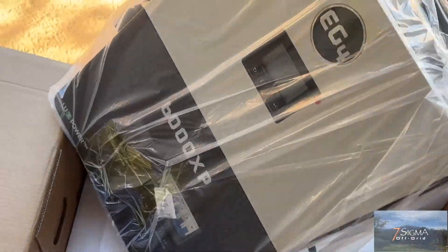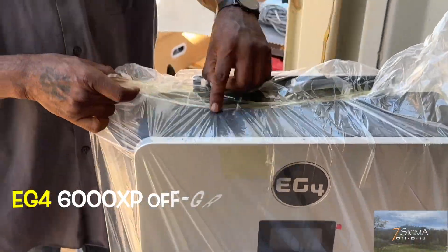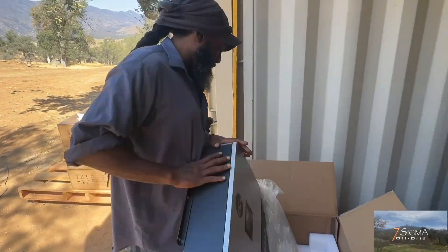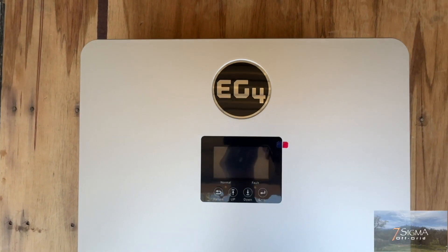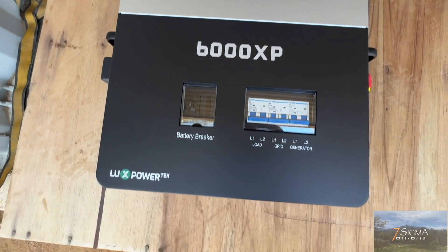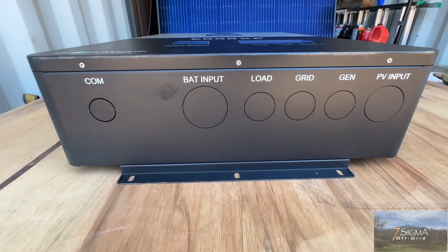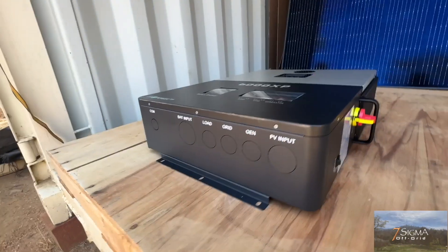Here we have our EG4 6000XP off-grid all-in-one solar inverter. It has 8,000 watts of PV input, 6,000 watt output, 480 volts VOC input, running at 48 volts at 120 or 240 volts split phase. Below, we have our communications connection port, battery input connection port, and input ports for our load, grid, generator, and solar panels.